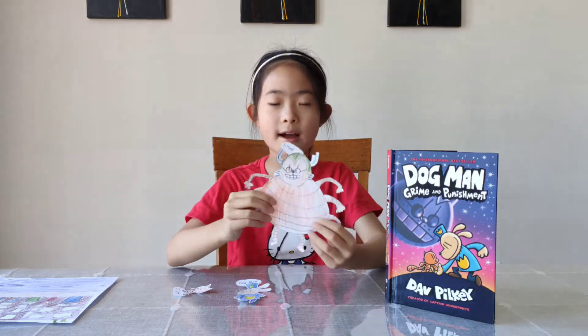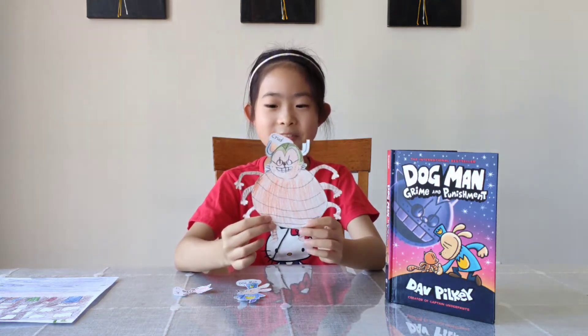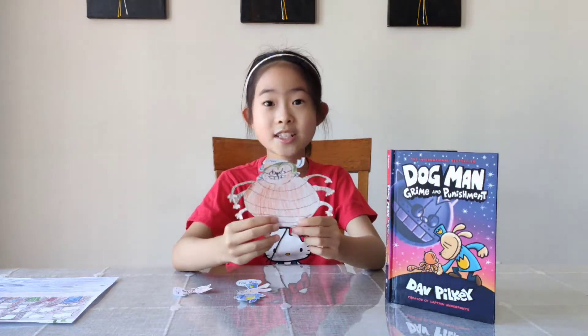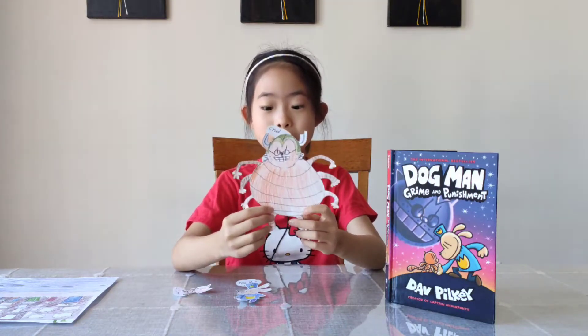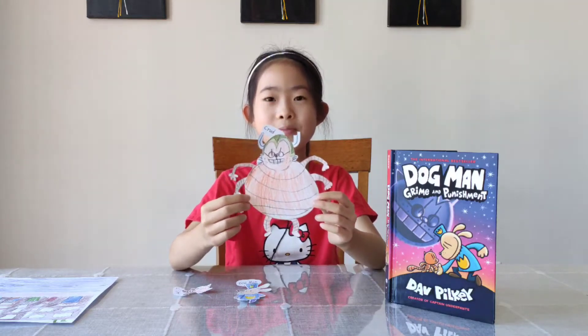It also talks about Crud, the bad guy in the story. Crud is humongous and he is very fat. And also, he has six arms and two legs. How are those two legs going to support his humongous body?